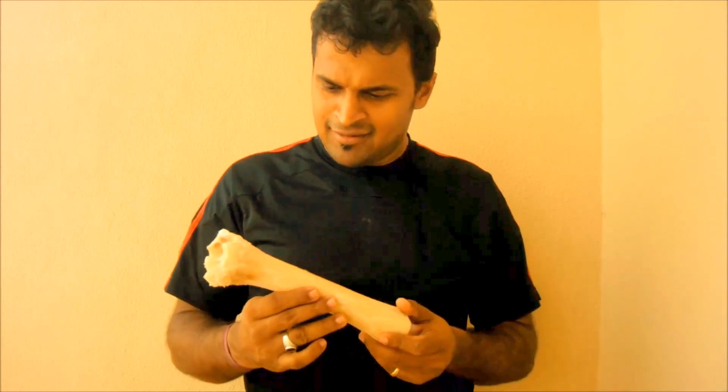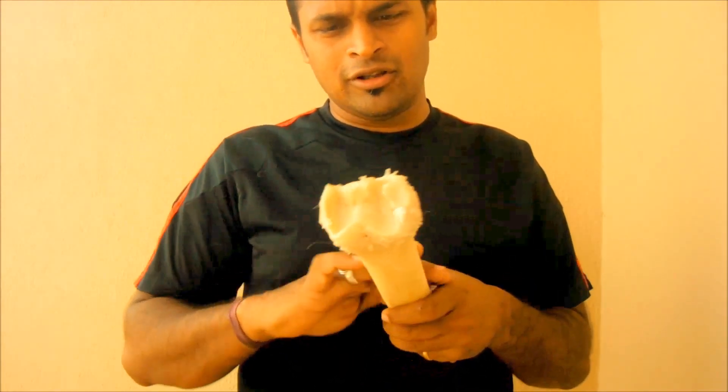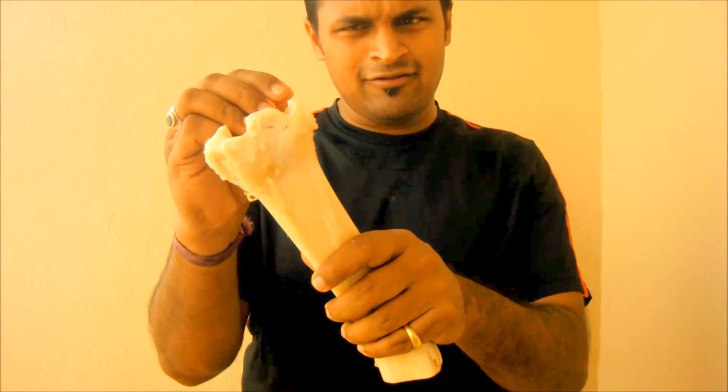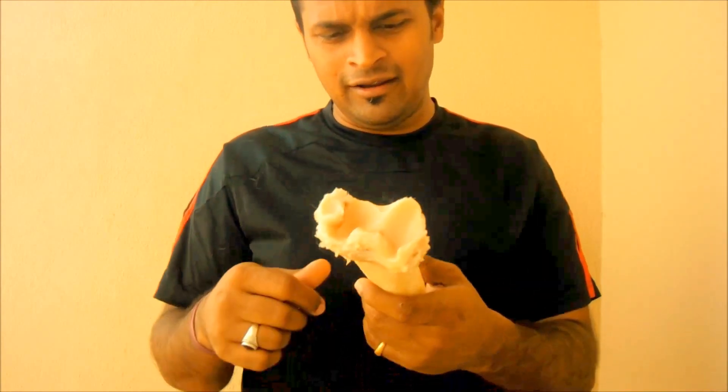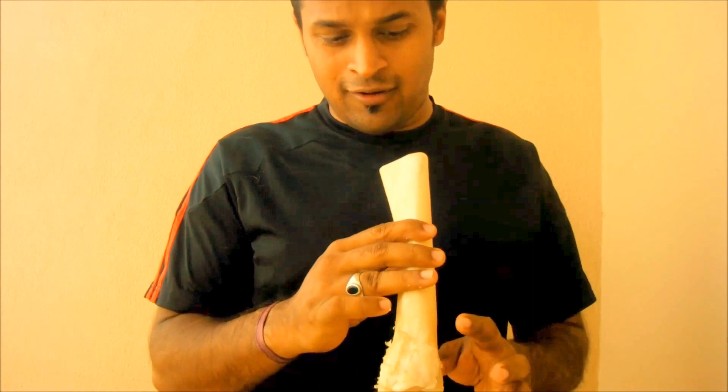We finally managed to remove all the cartilages. I boiled this for 45 minutes and removed all the cartilages. There's still a bit left over here which will be removed when I'm filing. The bone marrow inside — I tapped it out after boiling but a lot was still remaining. What I did was I took a wire hanger, boiled it, put it inside and swabbed everything out. So it's clean from inside — I've flushed it with water.